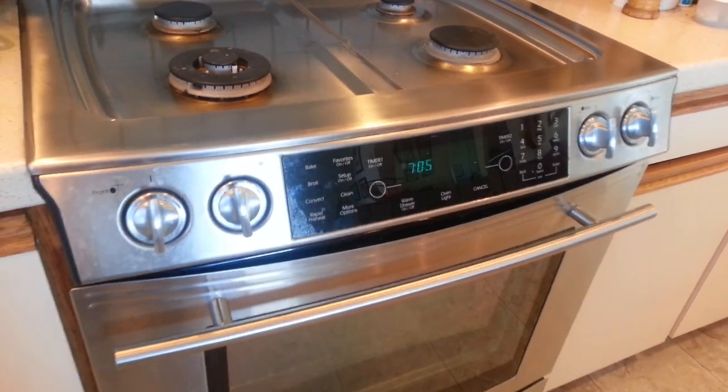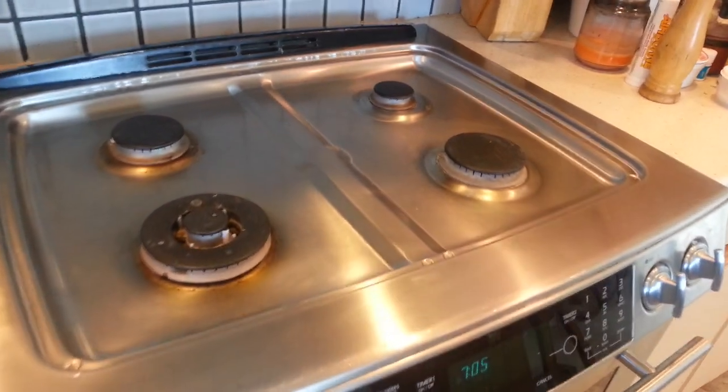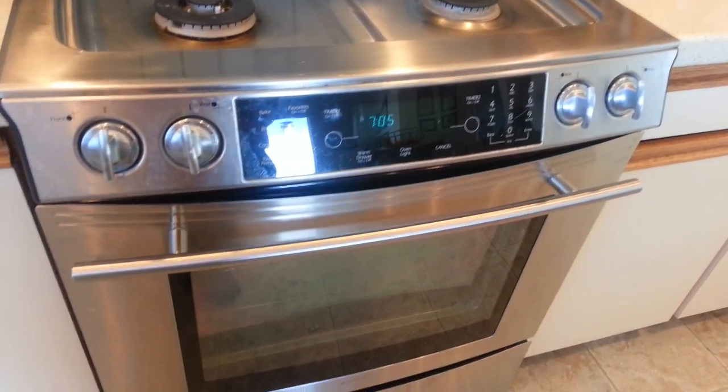This is a beautiful GE Air slide-in range. We've got the four burners up on top of the power burner. This is actually a really good range — I'm a big fan.